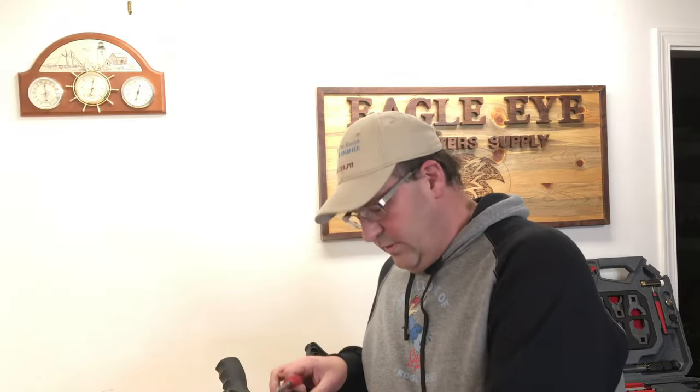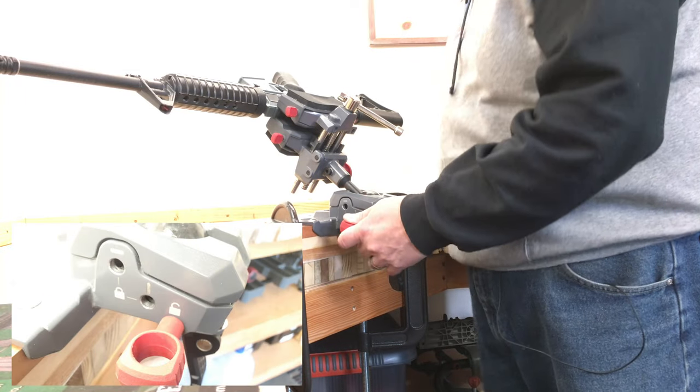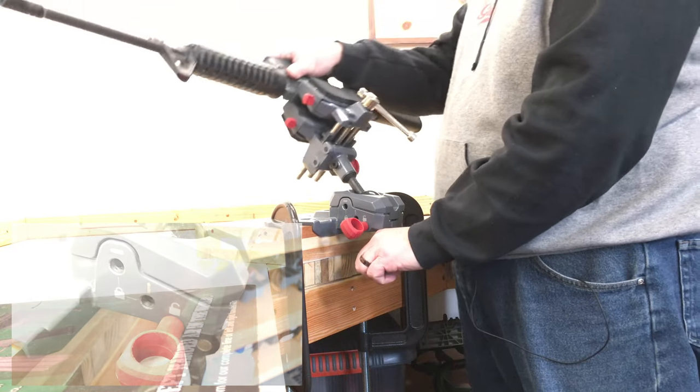When you're working with the ball and not using the torque pin, there's a storage place for the pin right here on the vise. When it's stored there it does not lock anything in place — it's just kept out of the way so you don't lose the pin.